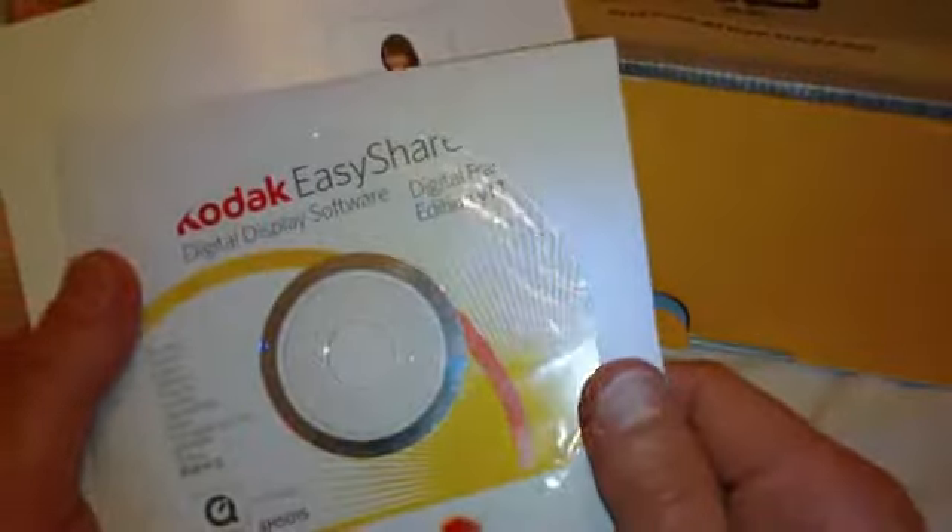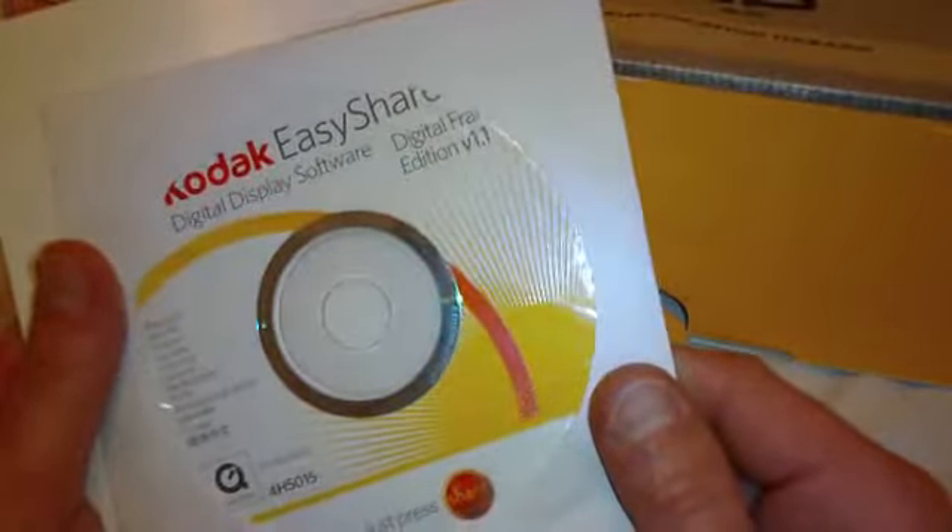Register your Kodak frame. I've got a nice little cleaning cloth. Got a Kodak EasyShare digital display software, digital frame edition version 1.1 disc.